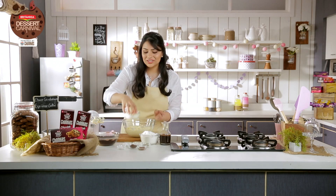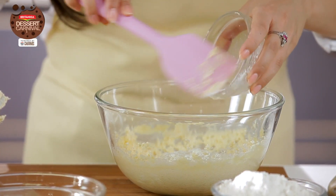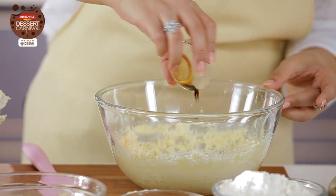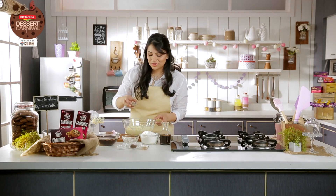Now it's time for my yogurt — three-fourth cups of yogurt. This is what helps make the eggless cake stay soft and moist. And about a teaspoon of vanilla extract, and a tablespoon of ground cardamom.